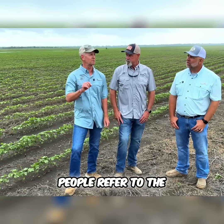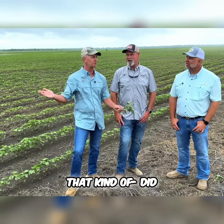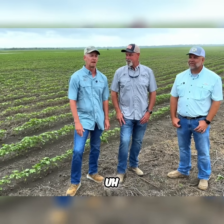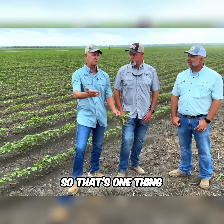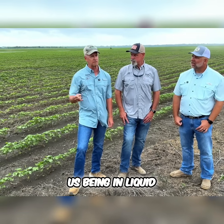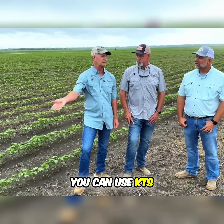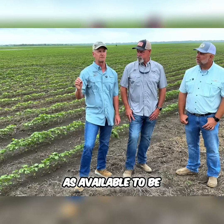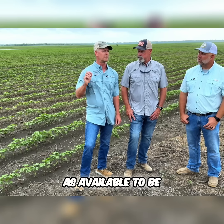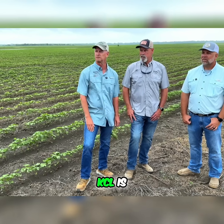You just mentioned it. People refer to the general term potash — they think of potash as being dry KCl. Being in liquid, you can solubilize dry potash, you can use KTS, you can use potassium nitrate. None of them are as available to be taken up by the plant. We hate dealing with salt, and that's what KCl is.